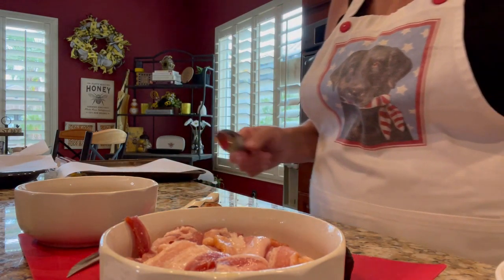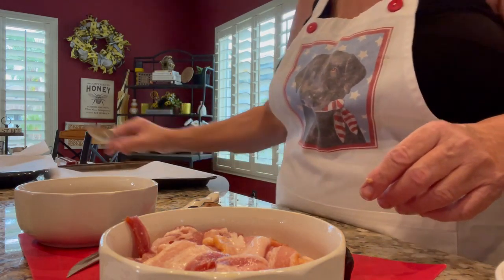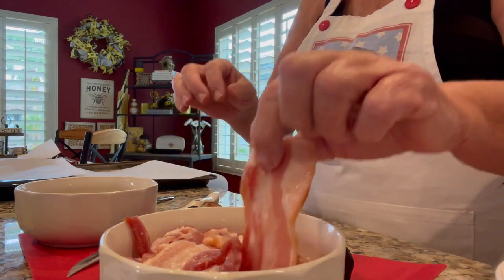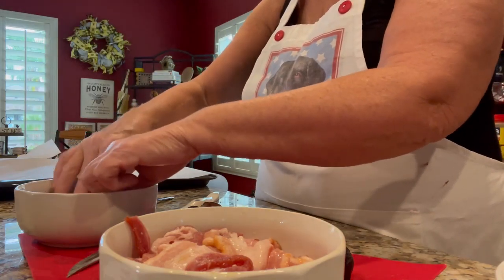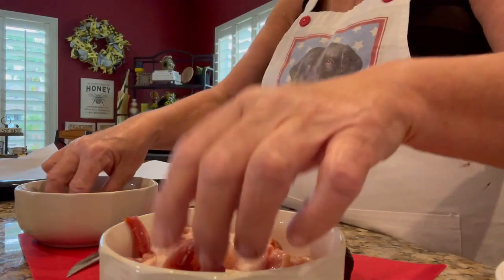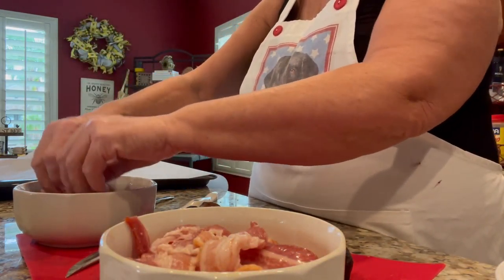The funny thing about this recipe is I used to make it in my tea room and people went crazy over it. They just loved it. I can hardly stand figs myself, so I never really know if it's good, but people really seem to like it. Anyway, we're going to take a slice of bacon and coat it with that brown sugar, then get a couple ready to go when I stuff these.